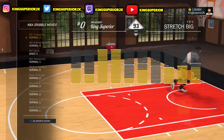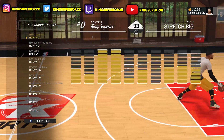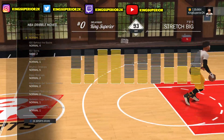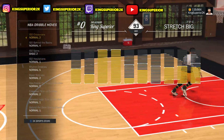You don't use a lot of signature styles on stretch bigs because you don't do much dribble moves, but these are the best ones for stretch bigs. I recently made a video like this a couple months ago, but these are the updated ones — the best ones for stretch bigs as of right now.